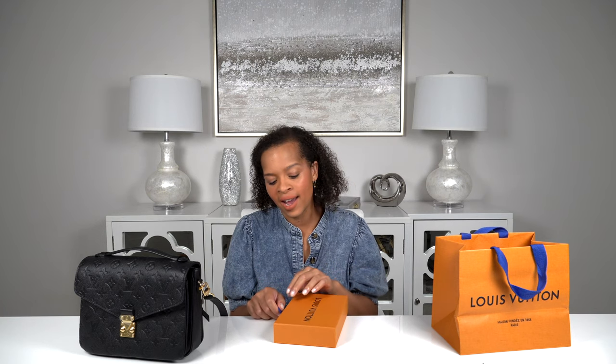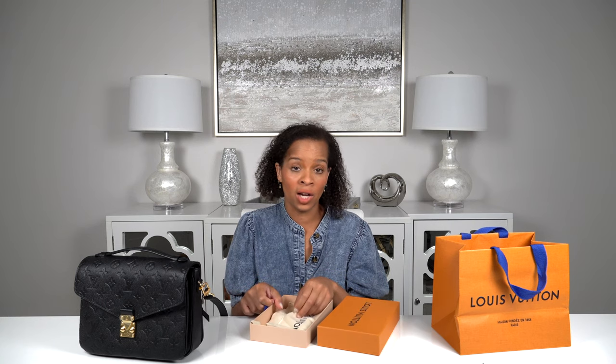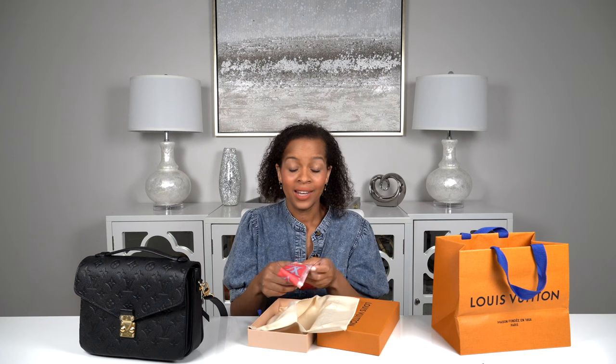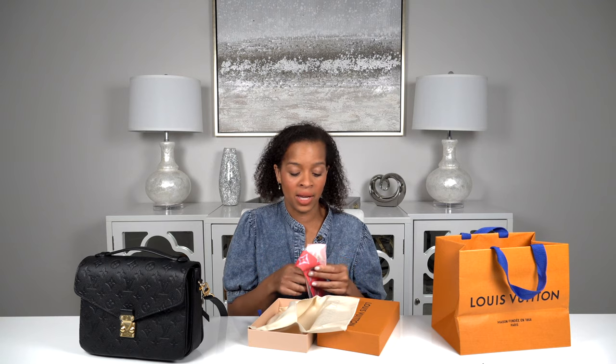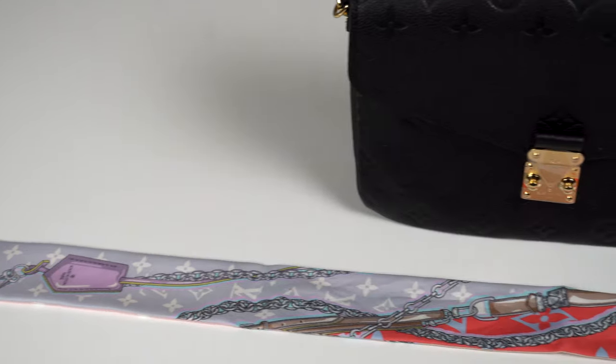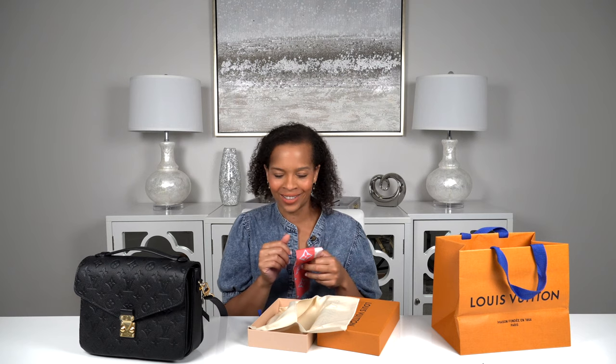What do you think this is? I knew I had to have this item with the Pochette Métis. I'd seen so many of these Pochette Métis bags in the Empreinte leather specifically in the noir color and I knew I had to add just a little pop of color to mine. Y'all, is this not the prettiest bandeau you've ever seen? I am obsessed with the colors — it's got this nice bright pink and also powder blue. It's just a stunning bandeau. Louis Vuitton calls it a bandeau, not a Twilly.